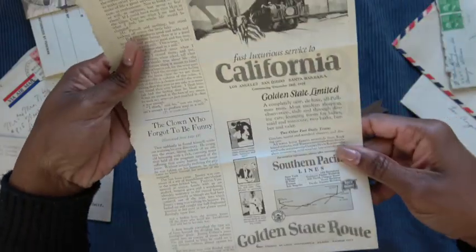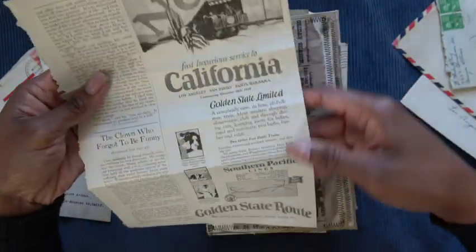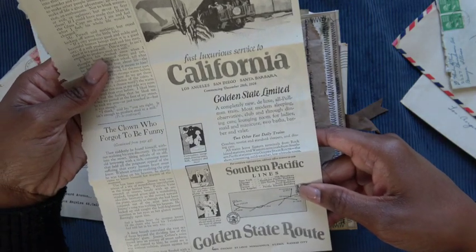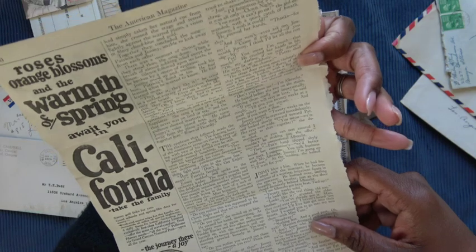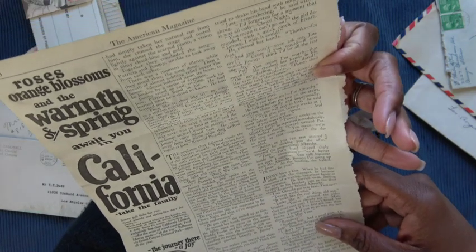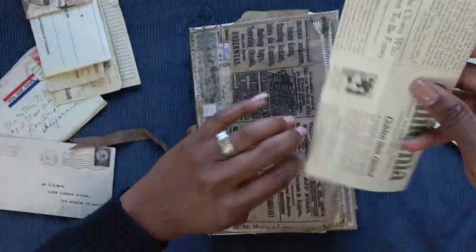I got this in happy mail from one of my crafty friends. This is about the railroad — California railroad. I thought that was interesting to include in here. I don't see a date on any of this. I have several pieces of this old magazine or newspaper and I don't know what year it's from.